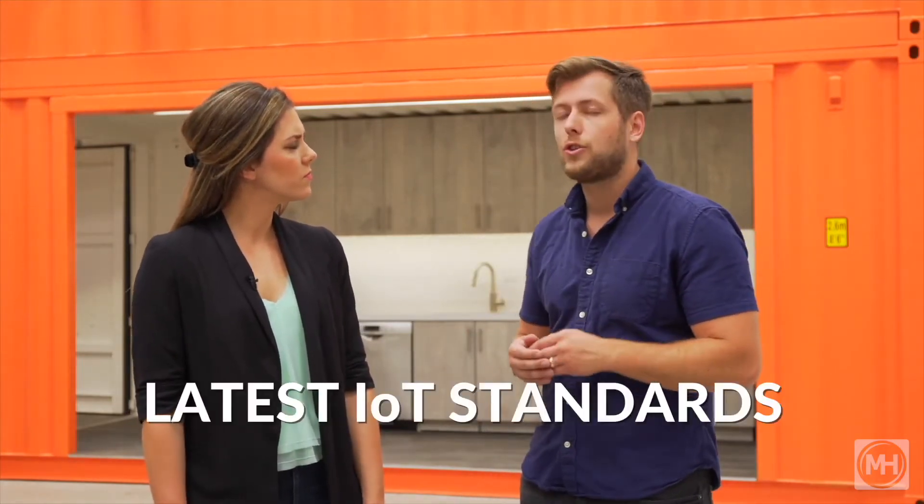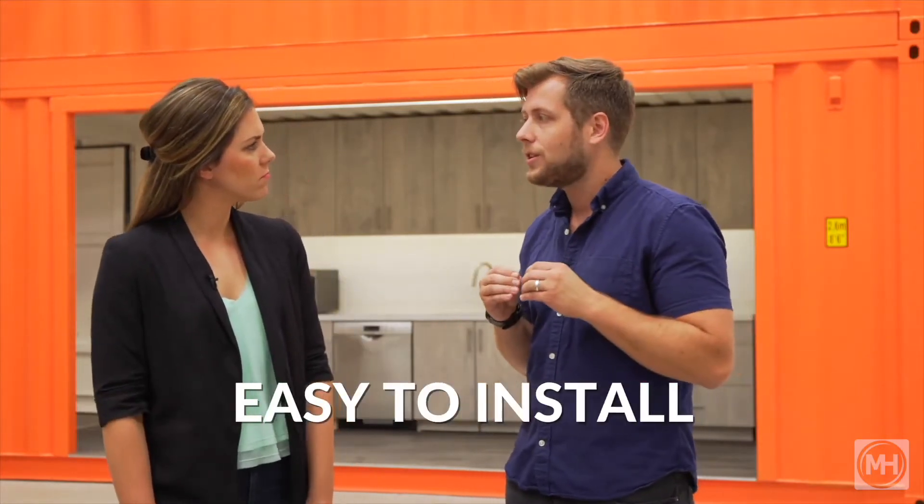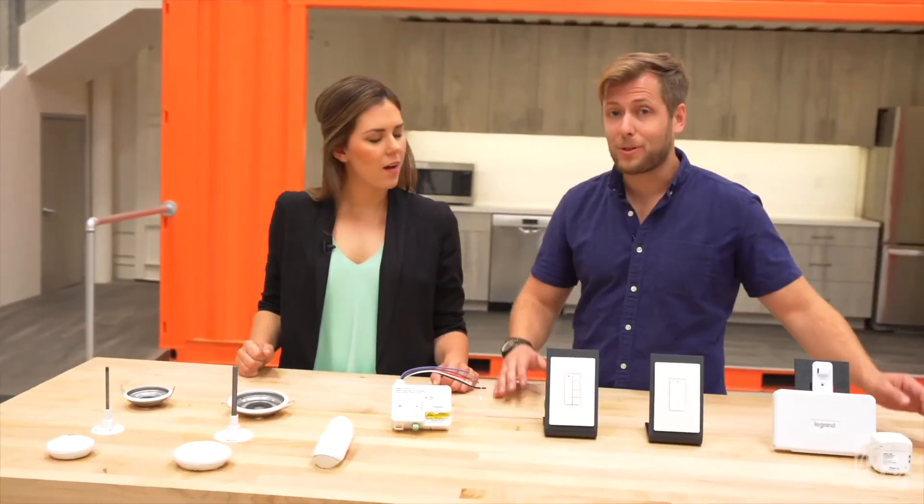So Tina, what if I told you that there was a lighting control solution that solved all of these issues? A lighting control system that was built on the latest IoT standards with a trusted, built-in hardware chip for security, and was easy to install and had the most flexibility of anything on the market. Introducing Wattstopper Wireless Digital Lighting Management from Legrand.